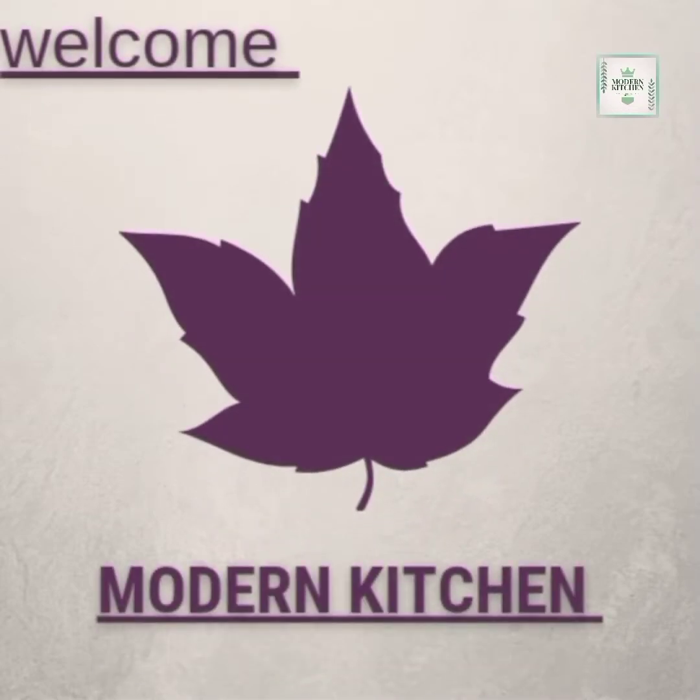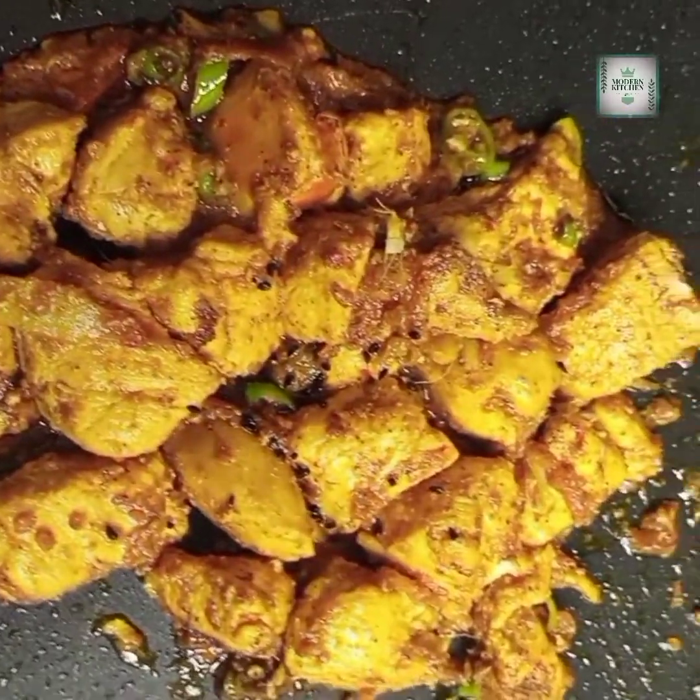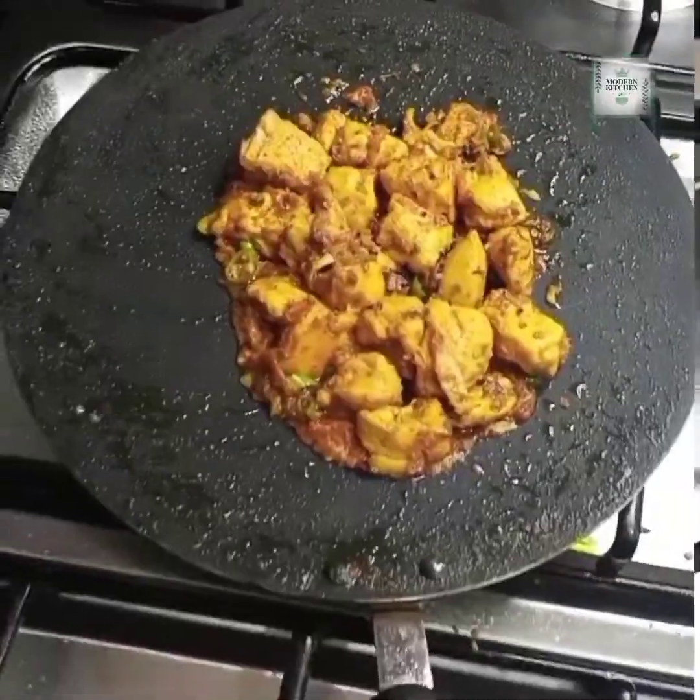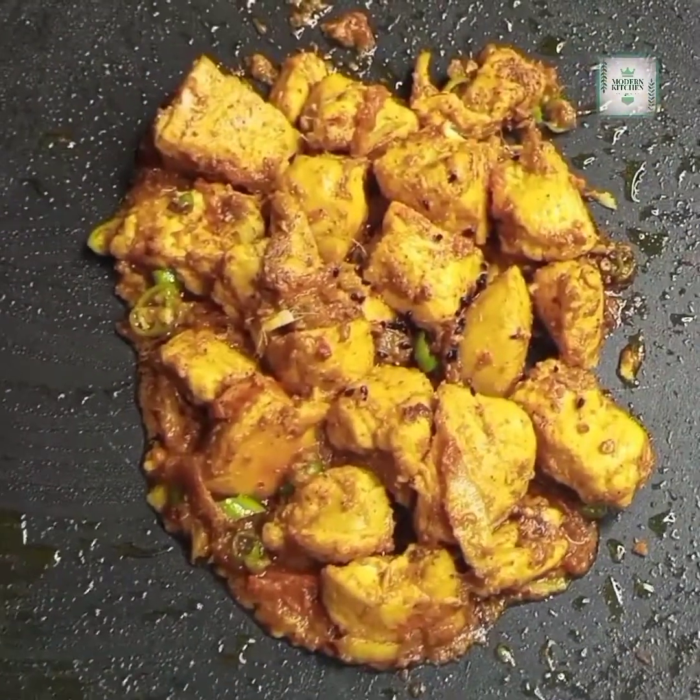Hello everyone, assalamu alaikum, how are you all? Welcome to the Modern Kitchen channel. Today's recipe will be restaurant style — the name is Ava Chicken Masala, and it is very simple. Note the ingredients.